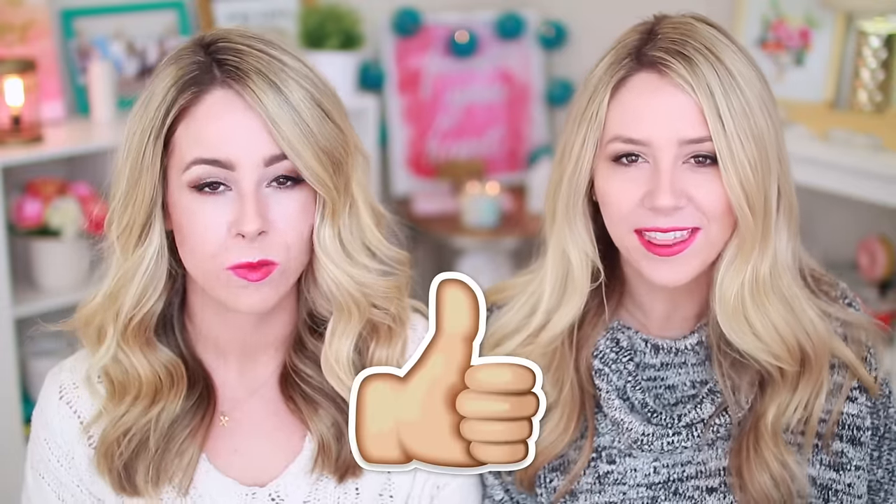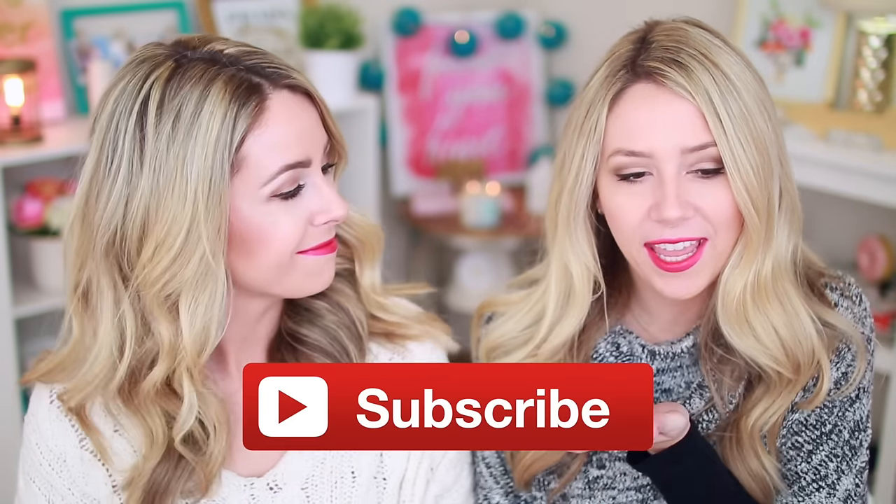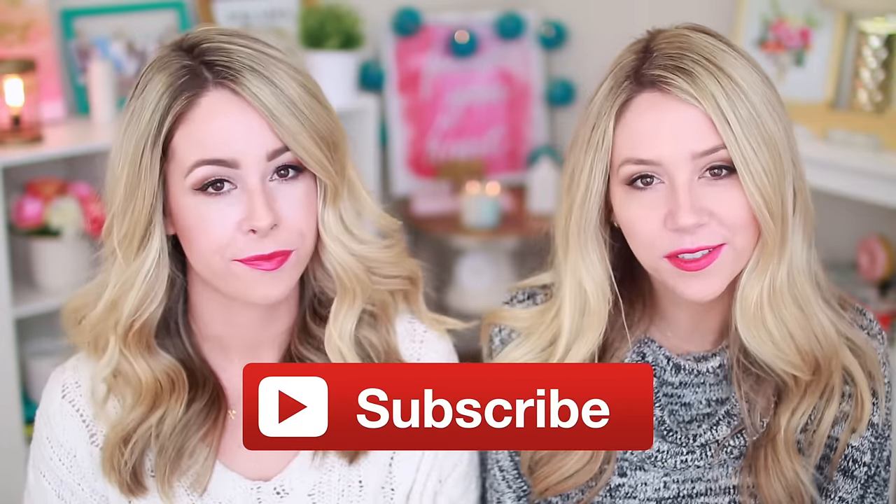If you guys enjoy lip swatch fest videos, please give it a thumbs up so we know you enjoy it. We haven't really done a lot of these videos because we didn't know if you liked them. Also, if you're stumbling across this video because you wanted to see these Maybelline lipsticks — welcome to our family! Subscribe down there. We love doing drugstore stuff, so if you like that, you'll see more on our channel.